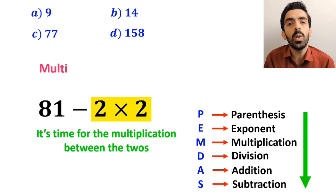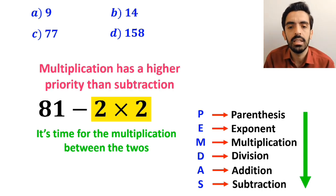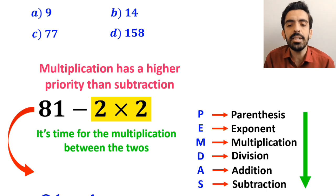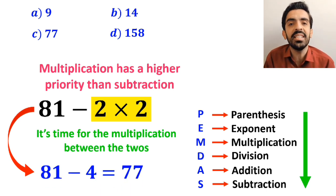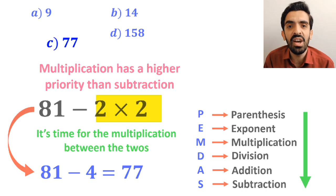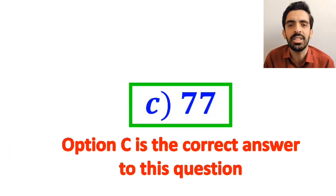In the final step, we handle the multiplication between the twos, because multiplication has higher priority than subtraction. This gives us 81 minus 4, which ultimately gives us the answer 77. Therefore, option C is the correct answer to this question.